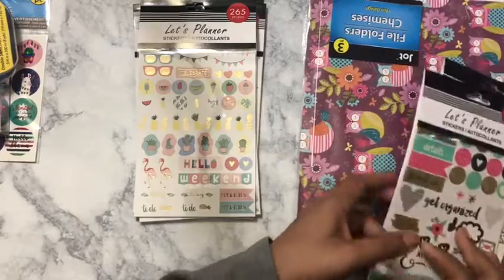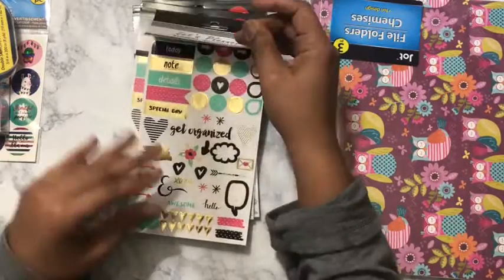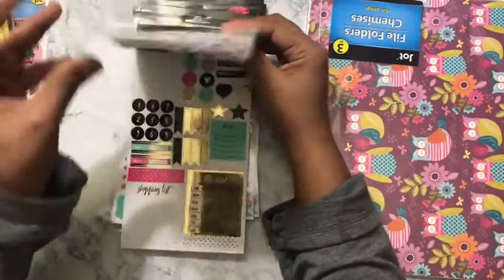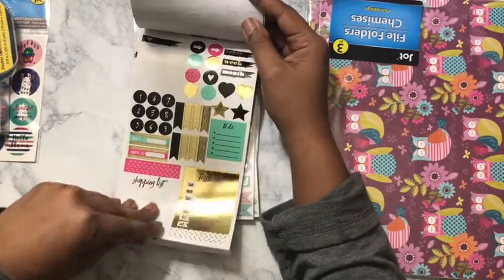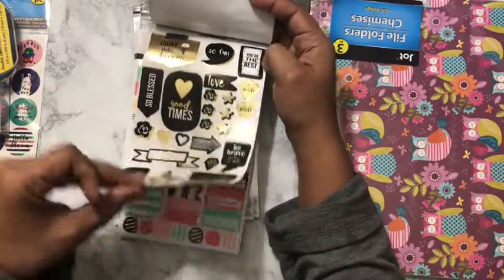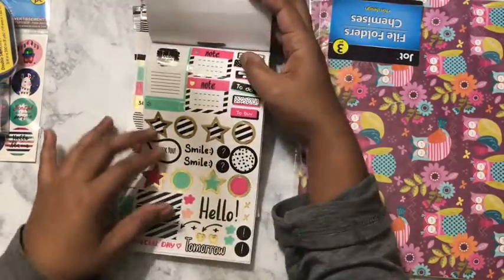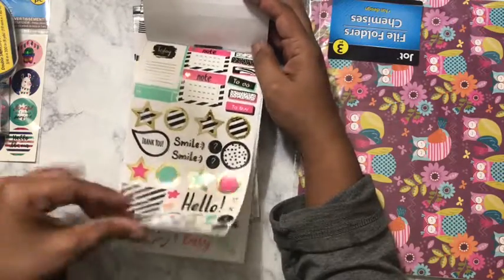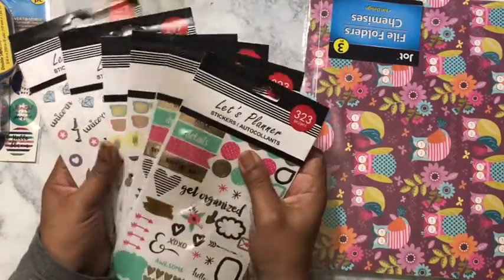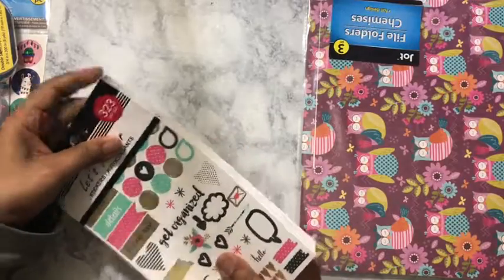I also got two of these where you get 323 pieces — it's gold, turquoise, black, and pink. You have your flowers, some boxes, really functional. You have your appointment strips, your black and gold, a functional page, and more boxes, notes, and to-do's. I got two of those at one dollar each — so stay on the lookout at your Dollar Tree.